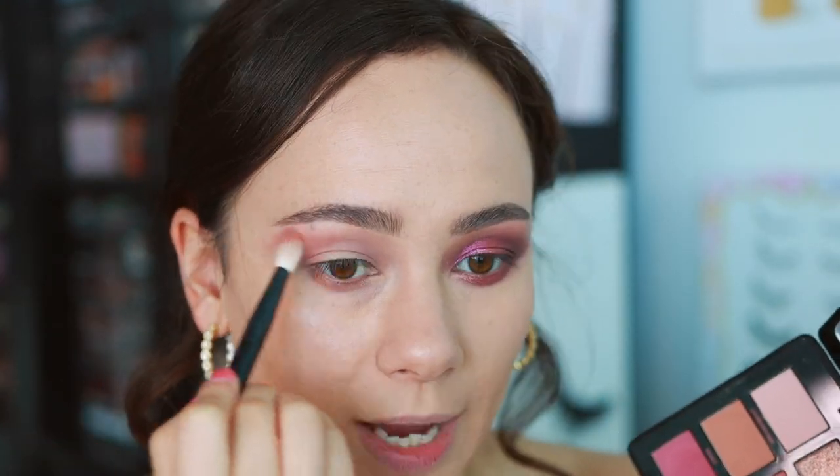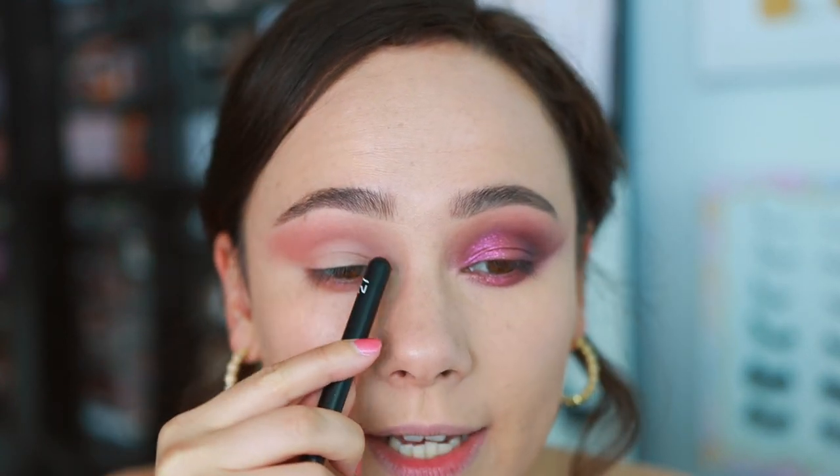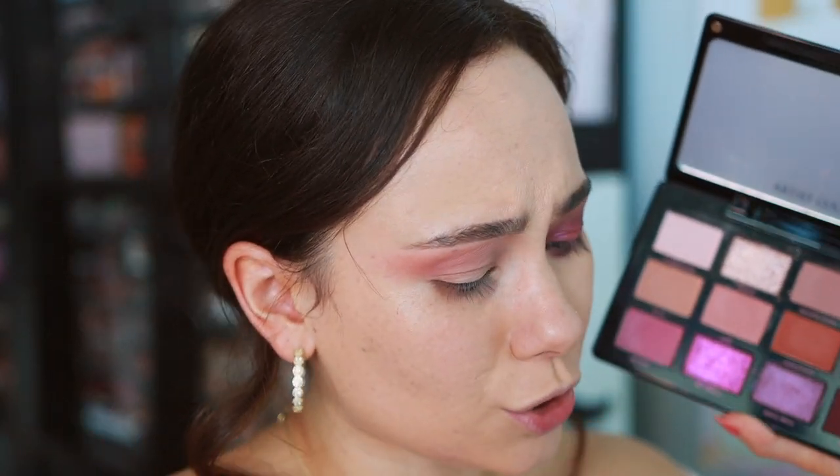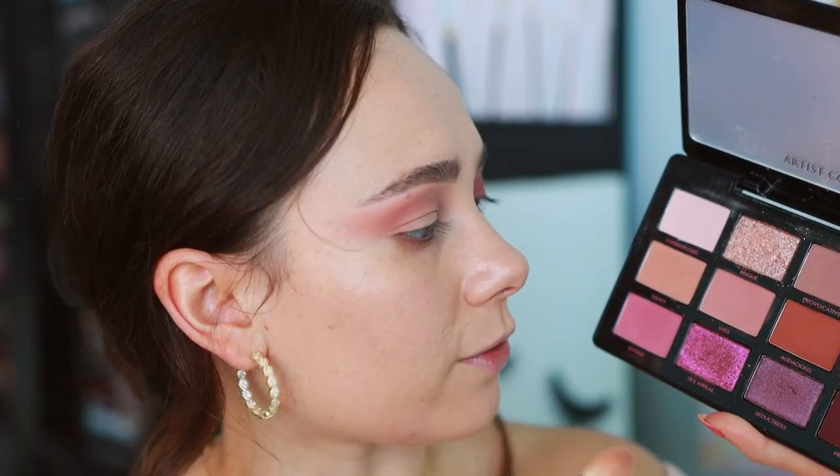Using the same brush and going into Lust to see how these two crease shades differ. These are really powdery - I should have tapped my brush off before going in because I got messy. You can definitely see the difference, which I'm happy about, because I don't love how many shades in this palette are within the same depth level. They are different enough though - this gives a very different effect than the other one. Across the board, the mattes in this palette are super duper nice. They're pigmented and blendable - just tap off your brush because they can get a little powdery.